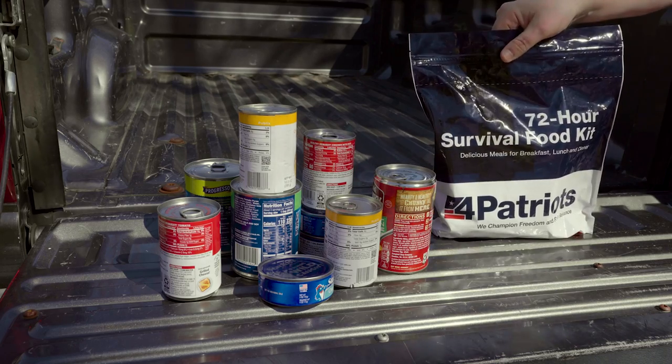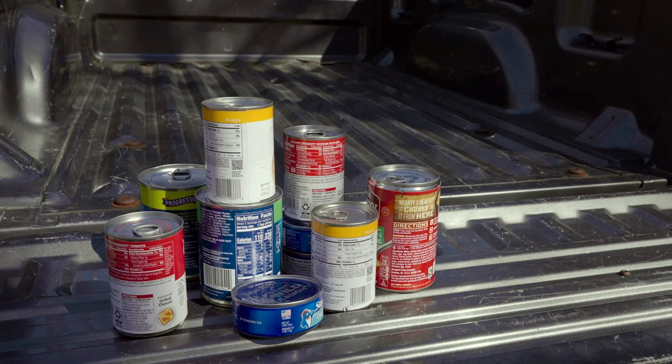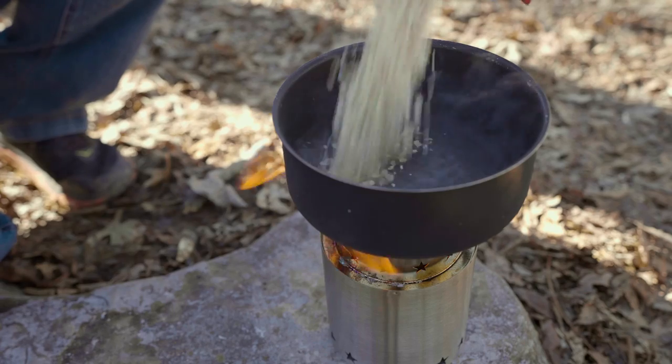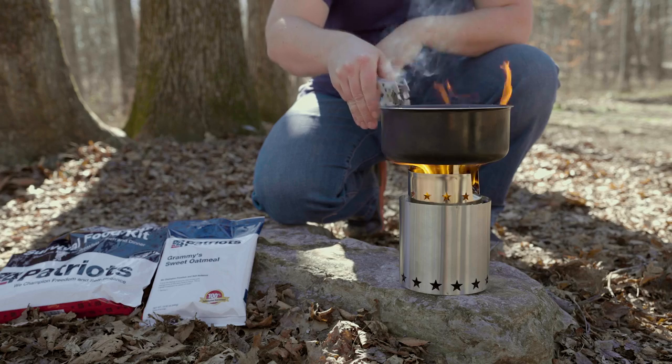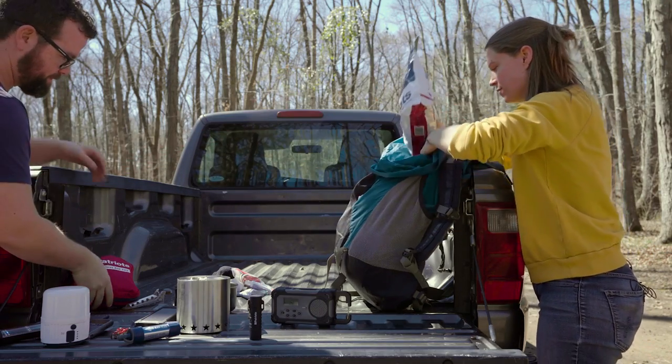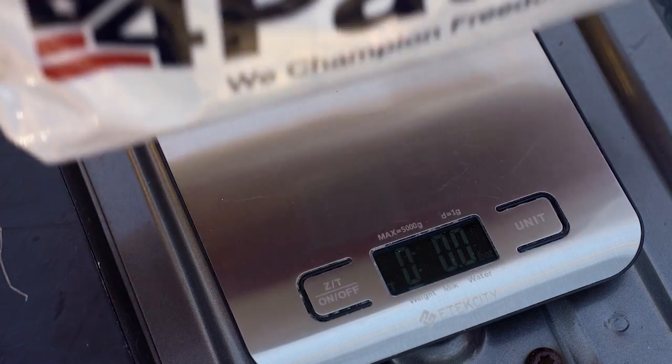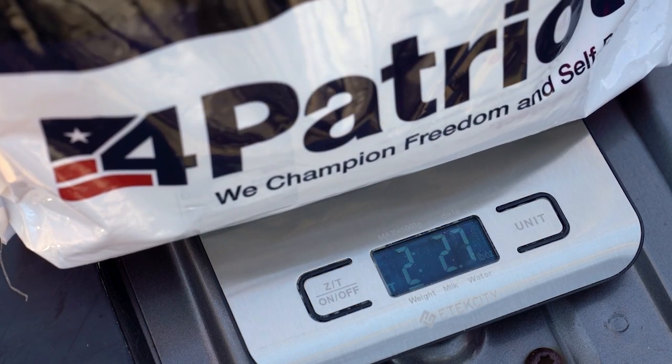Let's show you what we got. First things first, we're going to show you the basics. Let's start with food. While you might think that grabbing a few cans of soup or tuna might be a good idea, it's actually really heavy and truthfully it's just not very much food. This 72-hour survival food kit is a perfect solution. It has a variety of meals that are easy to make and only require water and heat. And because this is Patriot survival food, I can throw it in my bag and not worry about it for 25 years. Not to mention this entire kit only weighs three pounds.